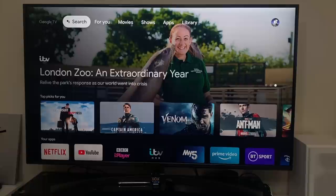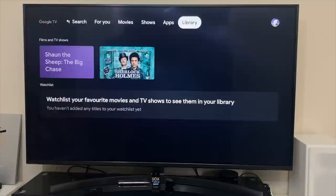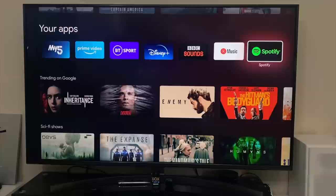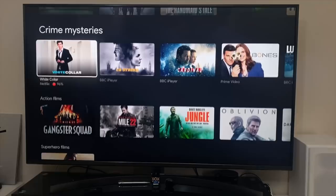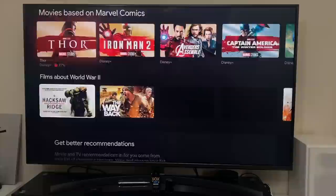You have a menu on top with your home page called 'For You,' then Movies, Shows, Apps, Library, and your avatar on the far right for system settings. The home page has lots of recommendations — the second row of icons are your apps, then top picks and 'what to watch next' with a good mix of TV shows and movies from Netflix, Prime, Google, and more. These recommendations will adapt based on what you watch.